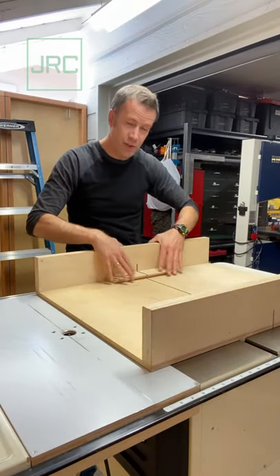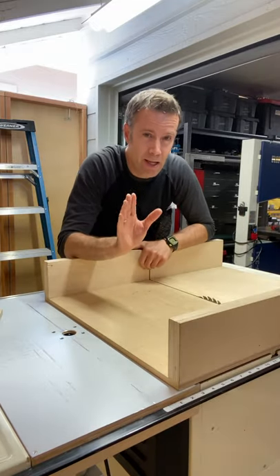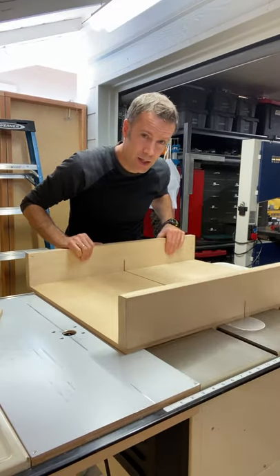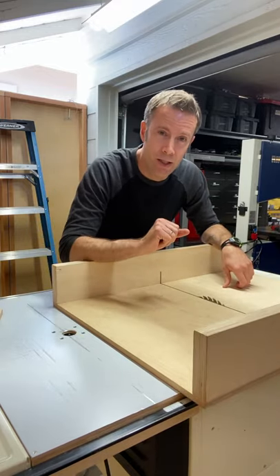The table saw sled. It's essential for doing things like making cross cuts on small pieces of wood. Like any other tool, whether you made it or not, it needs service every now and again. And for the sled, you need to keep it moving smoothly across the table saw. Let me show you how it's done.